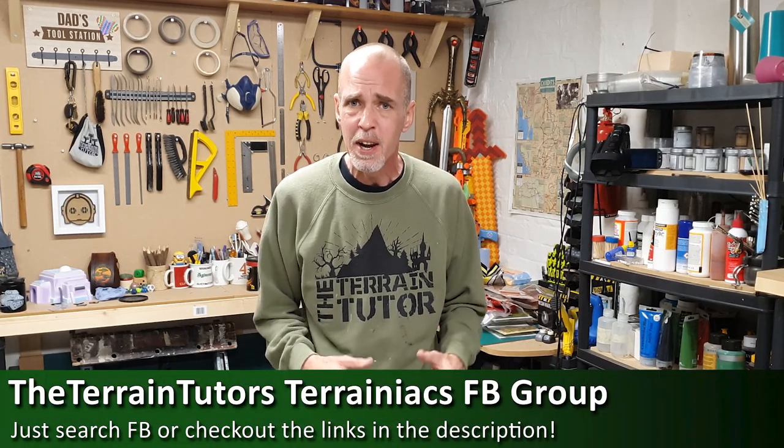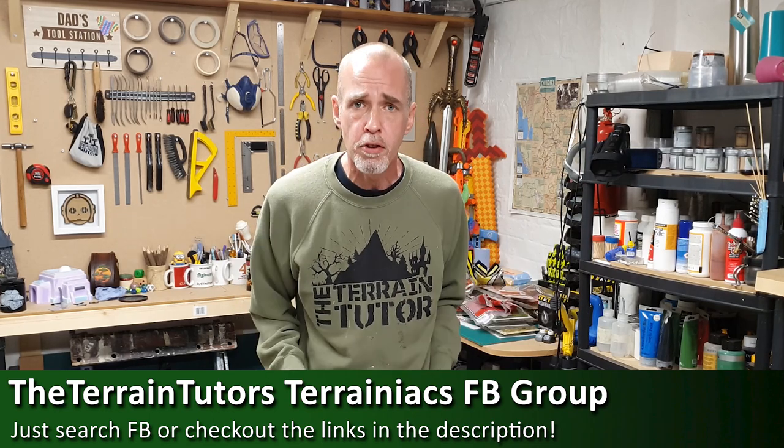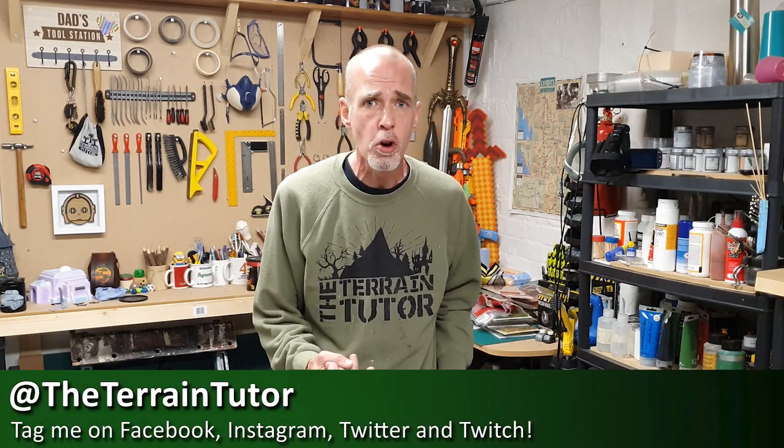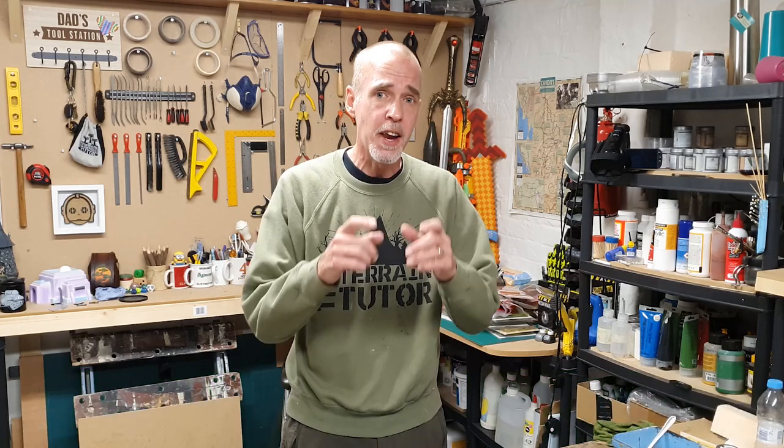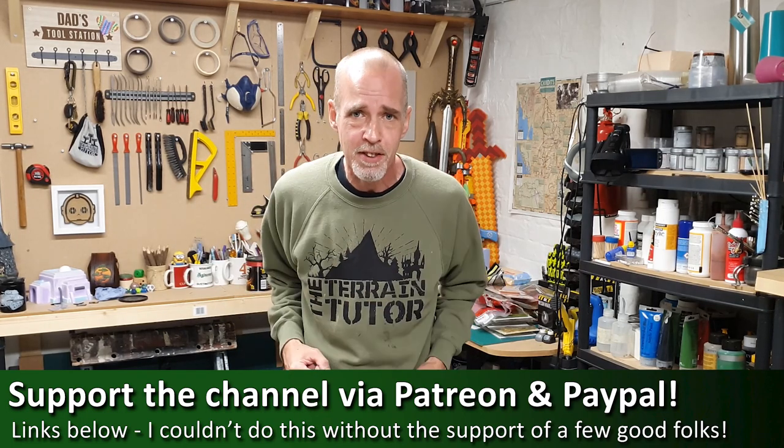Before we jump into the technique, remember if you are subscribed but haven't rung that bell and got notifications, you've only got a 16% chance — a 1 in 8 chance — of actually seeing my videos in your feed. So ring that bell. There's a link below to the Terraniax group, 19,000 strong on Facebook. Post your stuff there or tag me at the TerrainTutor on Facebook, Instagram and Twitter. And if you really like the vids, there are links to Patreon and PayPal below — it all helps keep the lights on and me bringing these techniques for you.